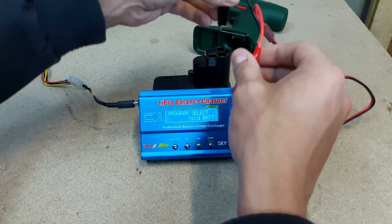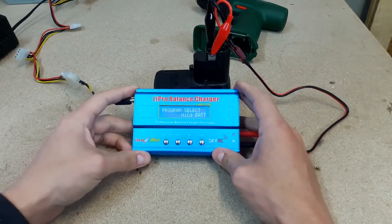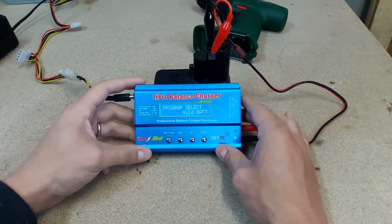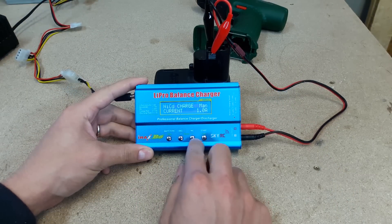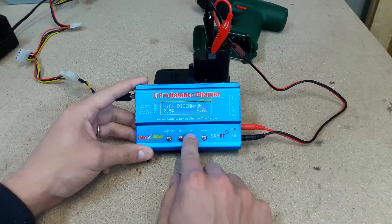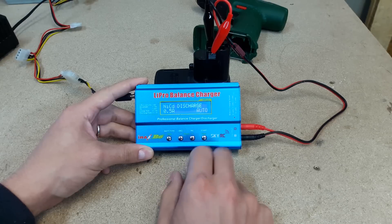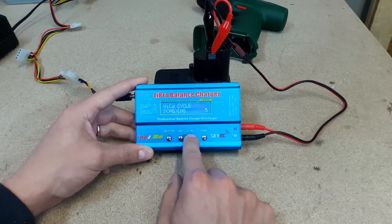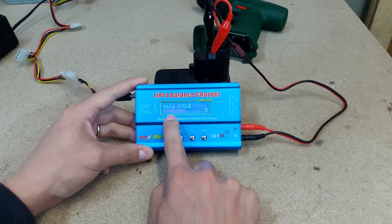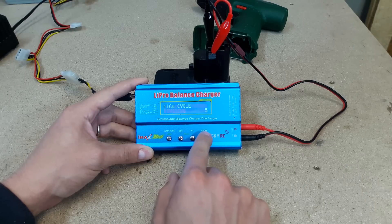Time for another trick. I took my IMAX B6 LiPo charger, which is also able to charge NiCd batteries. I set it to charge the battery with 1A of current and then discharge with 0.5A of load. It's possible to set a bottom discharge voltage cutoff, but I left it in auto mode. This charger has a function to set the number of cycles — how many times to repeat the procedure — so I set it to 5 times.